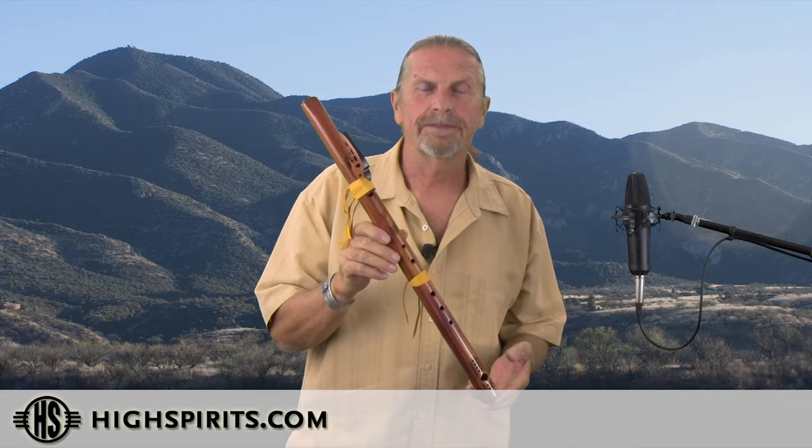Most all native flutes are tuned to a minor pentatonic scale. What that means is, as you're playing up and down the scale, it's in the minors. Minor scales are very contemplative. They really produce a lot of feeling. They're wonderful.